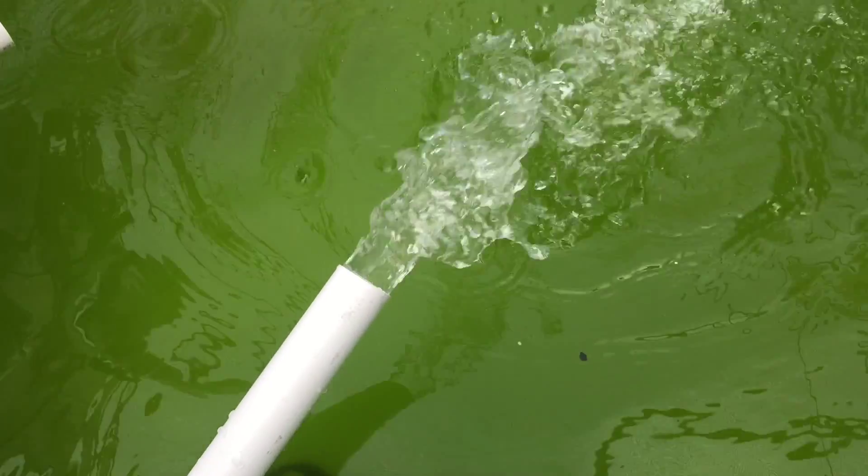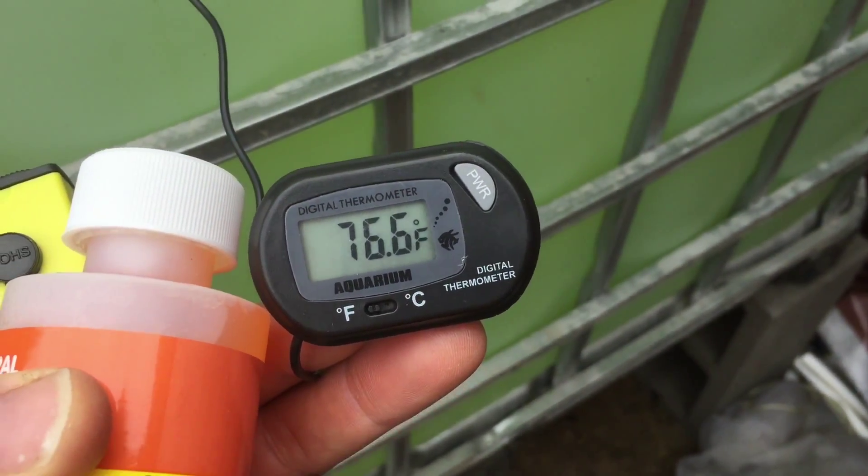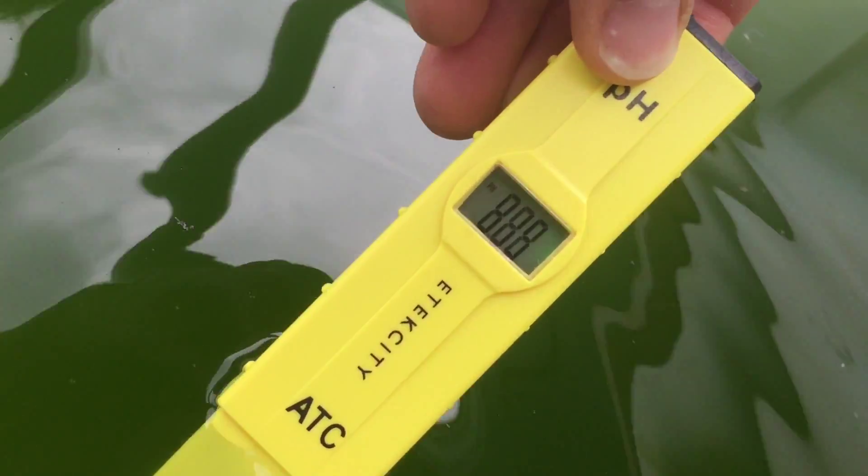I'm getting my fish tomorrow and my fish water is 76.6 degrees, which is perfect. I have an algae growth and I need to check the pH — let's see what my pH is.